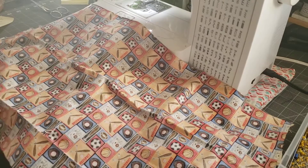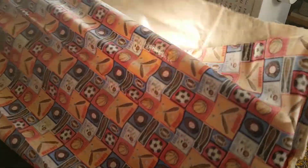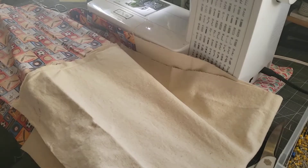So you're going to end up with kind of like a sandwich — your handles are going to be on the inside, and your bag is going to look like this. Next we're going to take and turn it like this.